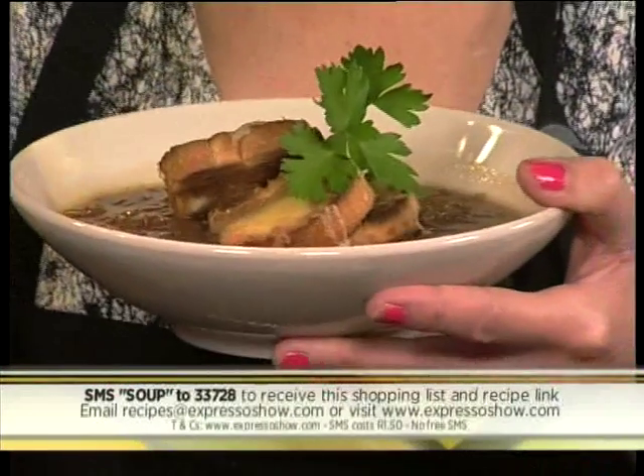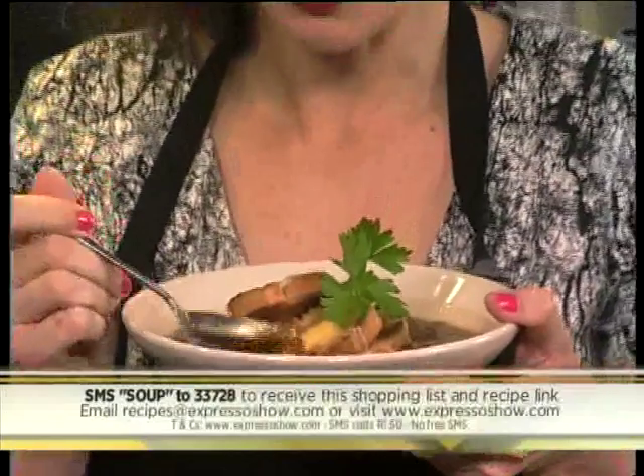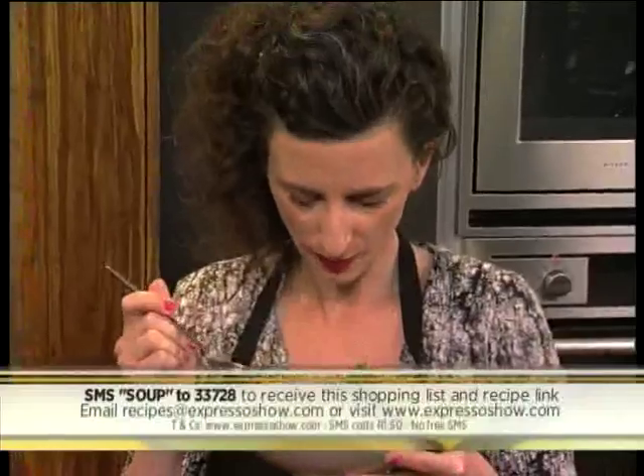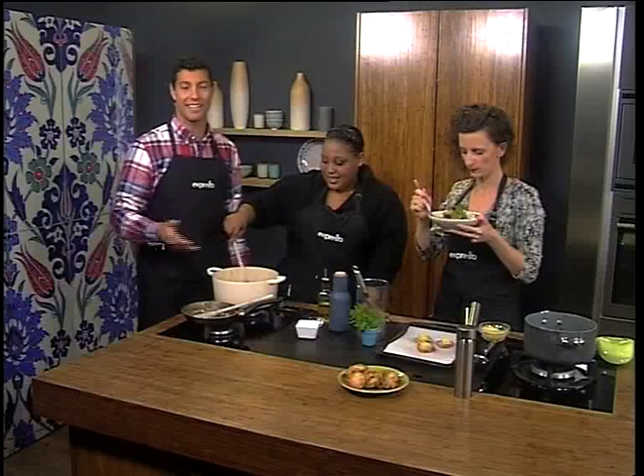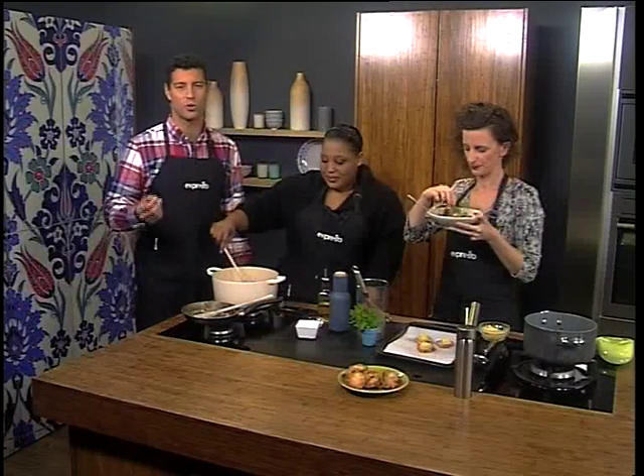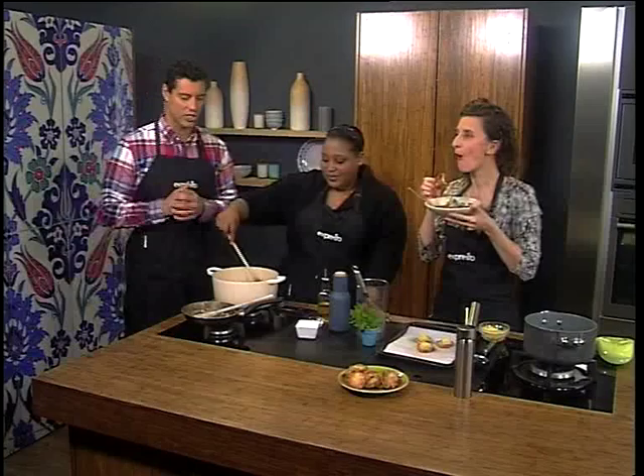And it's so good — Felicity cannot resist tasting. How is that? Oh, it's terrible — I'll have to finish it. We don't want any leftovers! SMS the keyword 'soup' to 33728 and you can make your very own brown onion soup. Now it is Souped-Up Soup Monday after the break — join myself, Felicity, and Zola in the kitchen as we soup up this brown onion soup. Don't go anywhere.